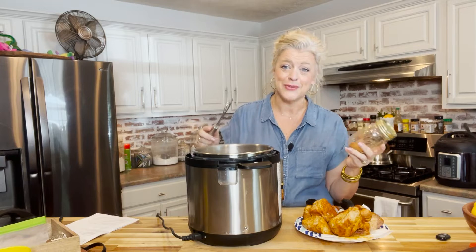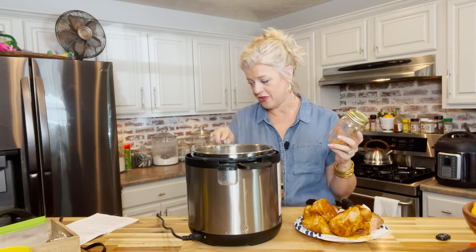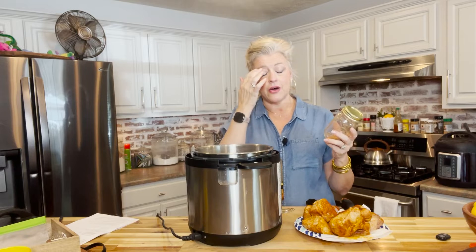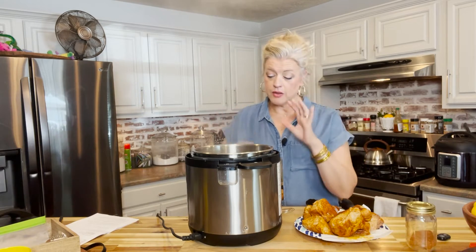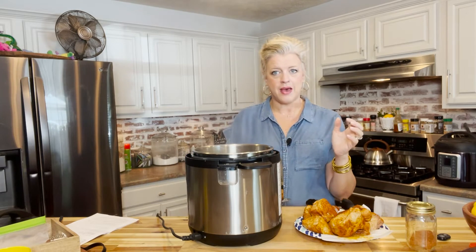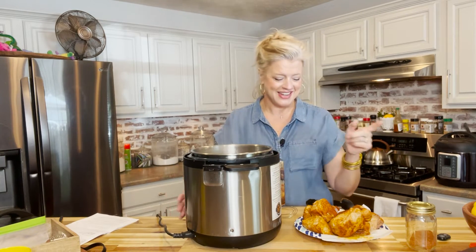Then we added in a cup of chicken broth, three tablespoons of apple cider vinegar, and a half cup of our favorite sugar-free or no-sugar-added barbecue sauce. We scraped off all those browned bits from the bottom and allowed this to simmer for about five minutes.